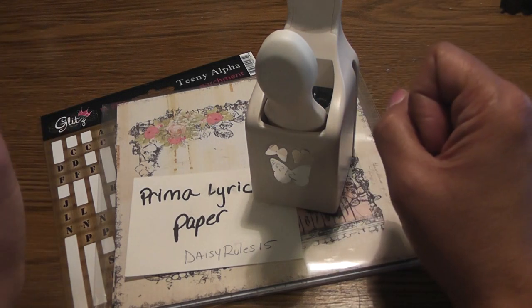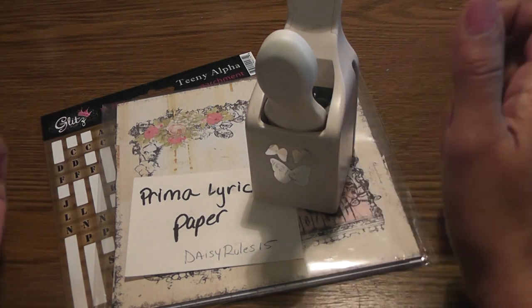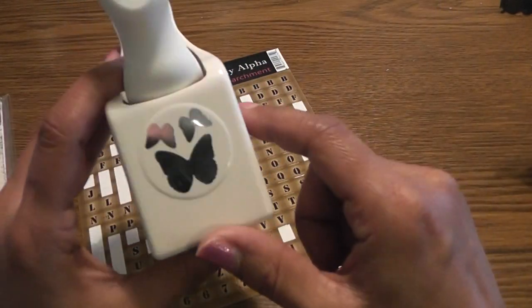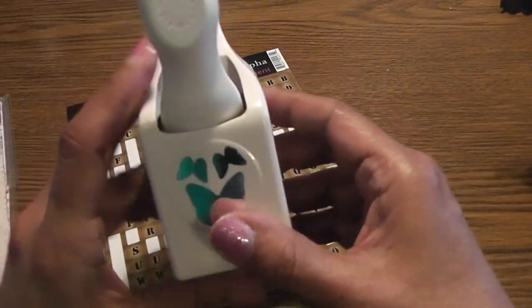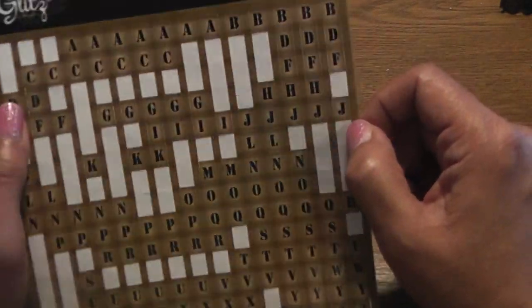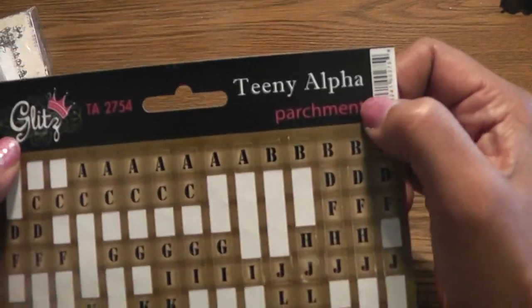I did use a little bucket and tags because I thought that was a brilliant idea. I'm using the Prima Lyric paper that I received from Daisy — thank you, Daisy. The Martha Stewart Butterfly Punch throughout — that's my favorite punch. And for the title on my tag, I used these Glitz teeny alpha parchment. These are really pretty.